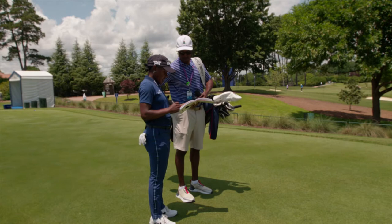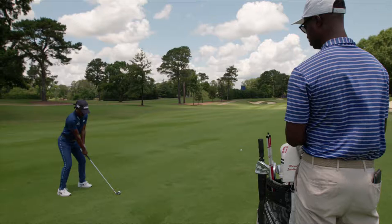Depending on if we get a down one or something, we've got 236 into this bunker on the right. So we've got enough room — I just have to hug that tree a little farther to the left.